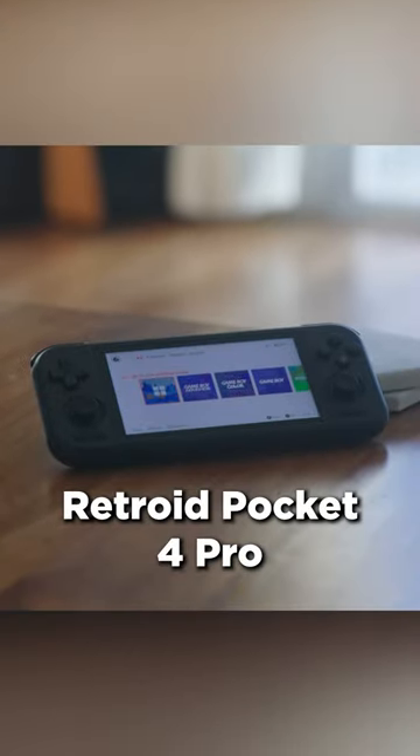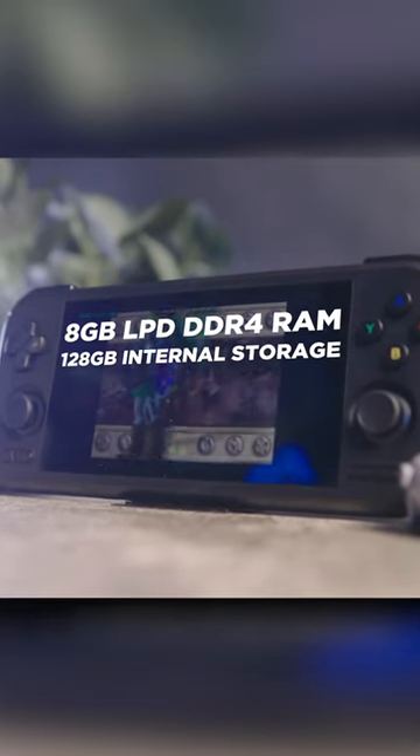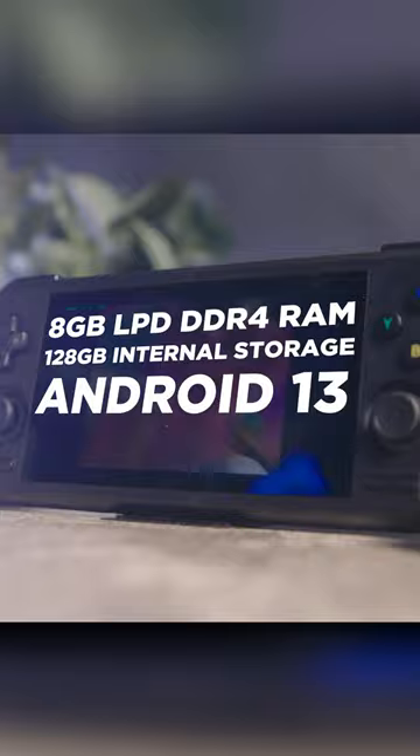This here is the new Retroid Pocket 4 Pro. We're looking at eight gigabytes of LPDDR4 RAM, 128 gigabytes of internal storage, and it runs on Android 13.